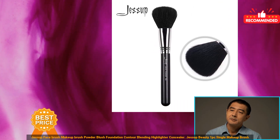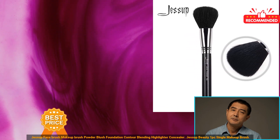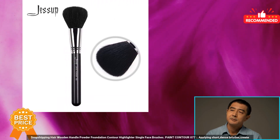Jessup Face Brush Makeup Brush: Powder, Blush, Foundation, Contour, Blending, Highlighter, Concealer — Jessup Beauty, one PC single makeup brush. Drop shipping, hair wooden handle. Powder, Foundation, Contour, Highlighter single face brushes.